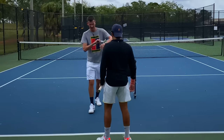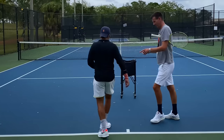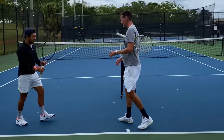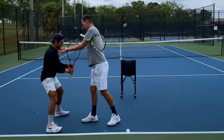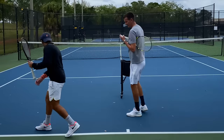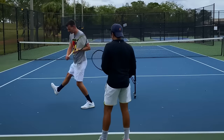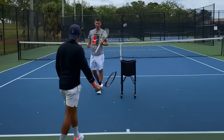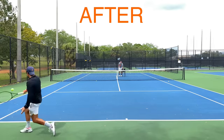Stand narrow and I'll push you - you can fall quite easily. Now go super wide - you're much more solid, I can't really push you around. Always as wide as possible. If you see Federer, sometimes he takes a huge step in the back, especially if he's on the run, and it allows him to swing really fast and maintain his balance.